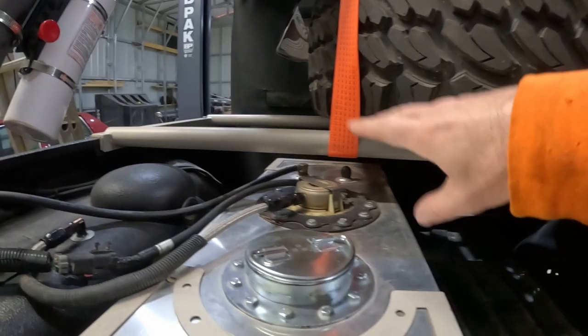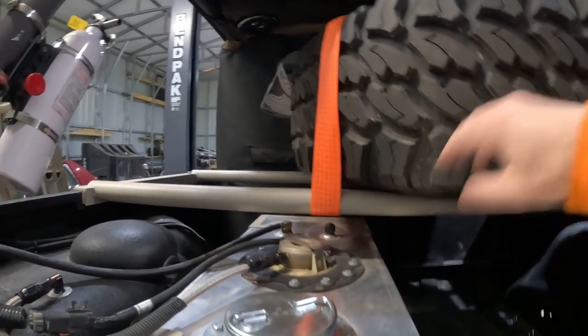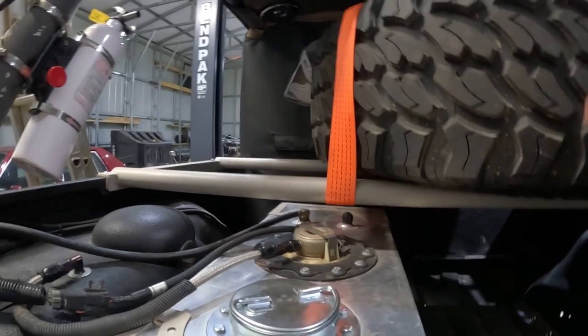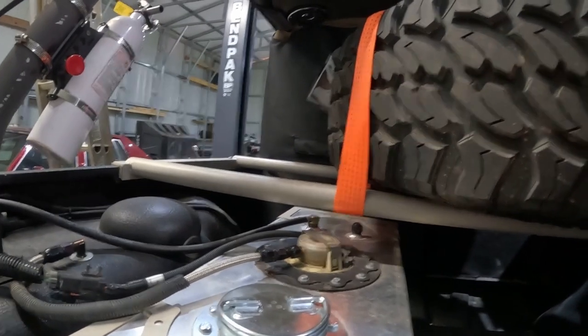Right now I'm running this quick-built rack thing I did right before the Rubicon so I could throw the spare tire up in here. I don't like the spare being there, so it's going to get changed, but that's what's going on. It works fine, I just don't want it there.